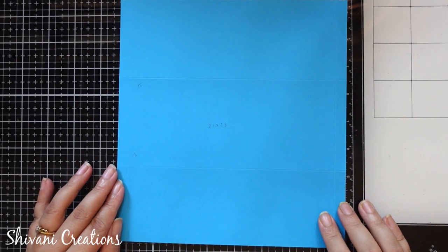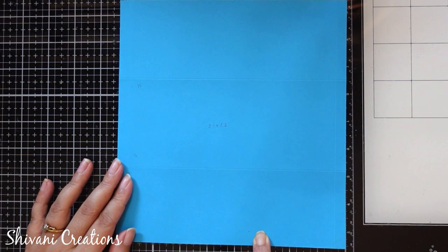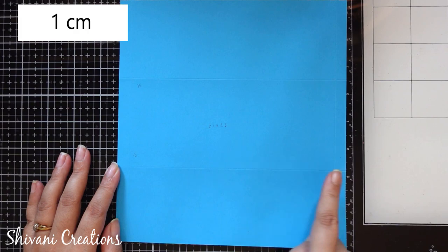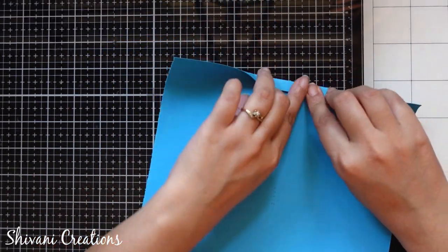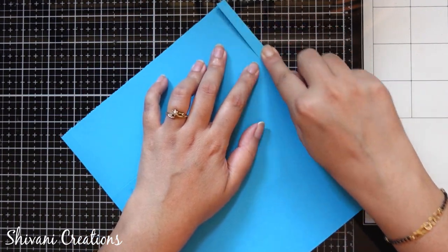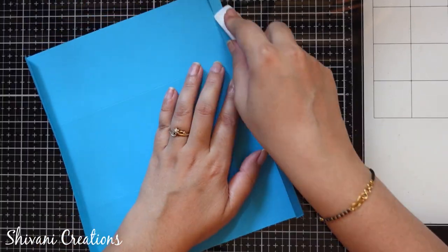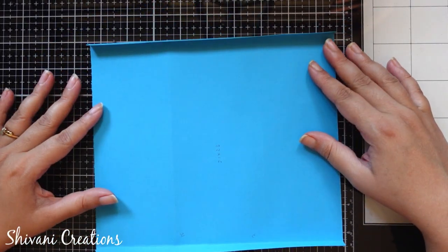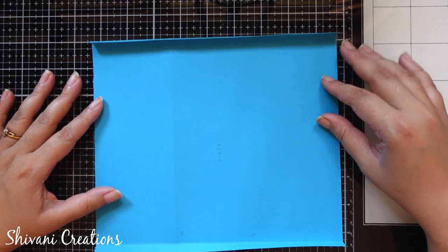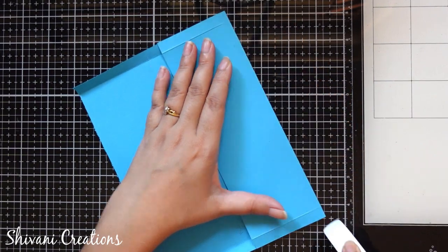First I am showing you how to make the envelope. For this I am taking a sheet which is 21 by 23 centimeters, and from both the sides I have creased on 11 centimeters. Now I am folding these creases and burnishing it very well using a bone folder. Then rotating my sheet, and from the left side I have creased on 7 centimeters and 15 centimeters, and again I am folding these creases.